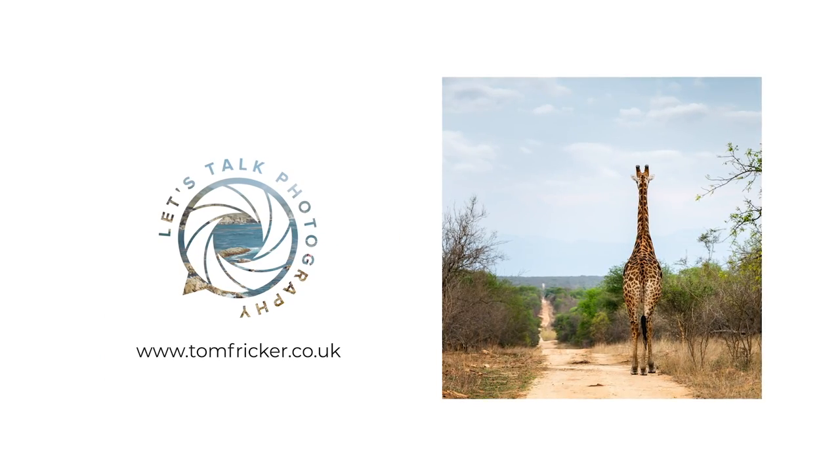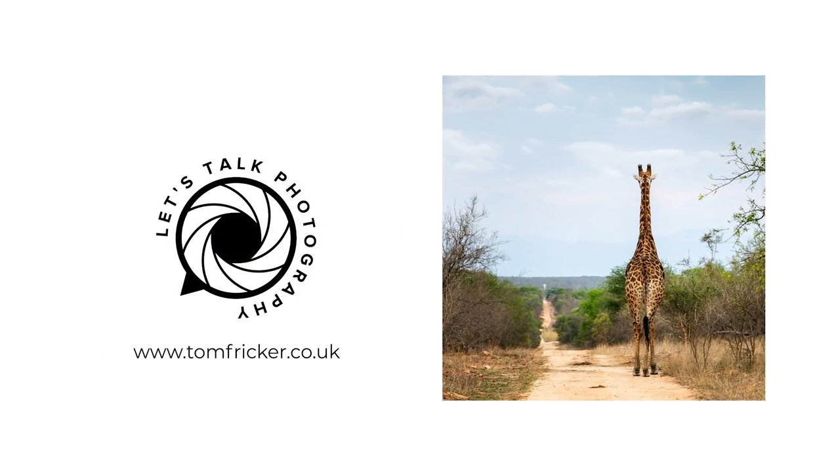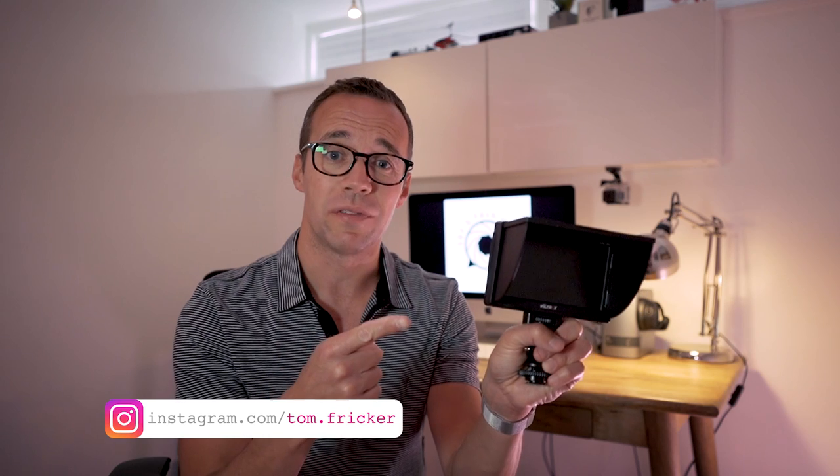Field monitors — what are they and do you need one? Hi everybody, welcome back to my channel. My name's Tom Fricker and today we are talking field monitors.